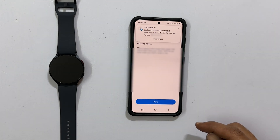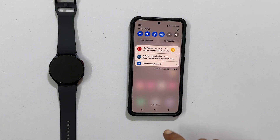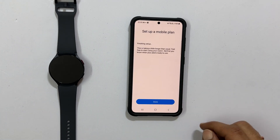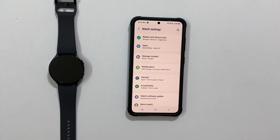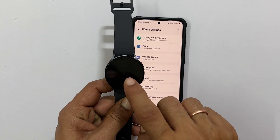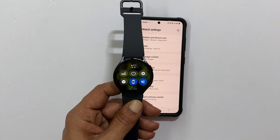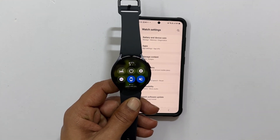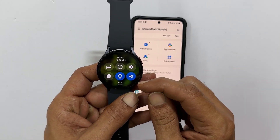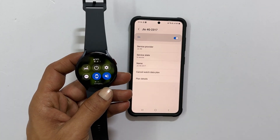You will get a confirmation SMS and email saying eSIM is successfully activated. Now tap Done to close this. Take your Galaxy Watch and check whether you are getting the cellular signal. If it is not showing the network, restart or enable and disable Aeroplane mode on your watch once. As you can see, it started showing Jio 4G on the Galaxy Watch as well as on the phone.